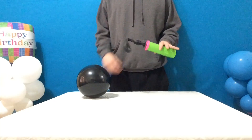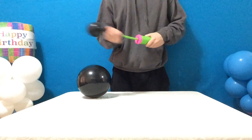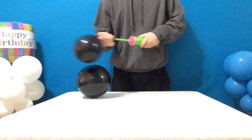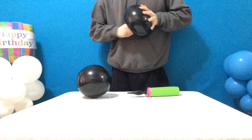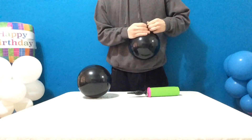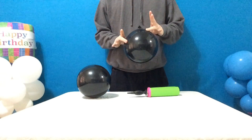Inflate 8 rounds, 8 pumps each — 1, 2, 3, 4, 5, 6, 7, 8 — counting on the downstroke. Round it off a bit and tie it off.